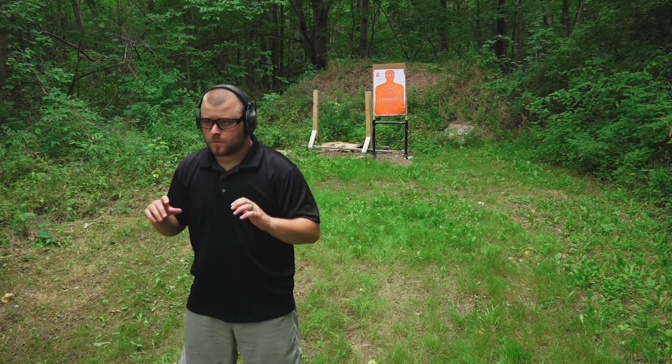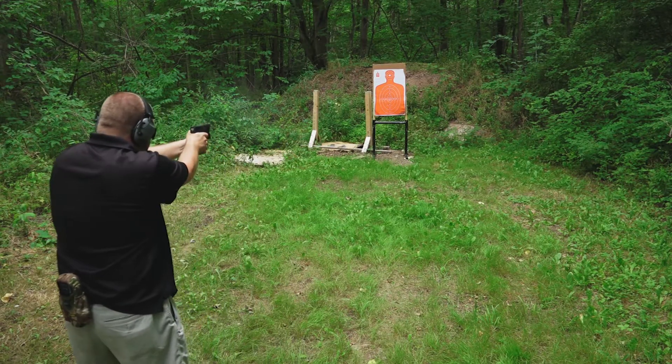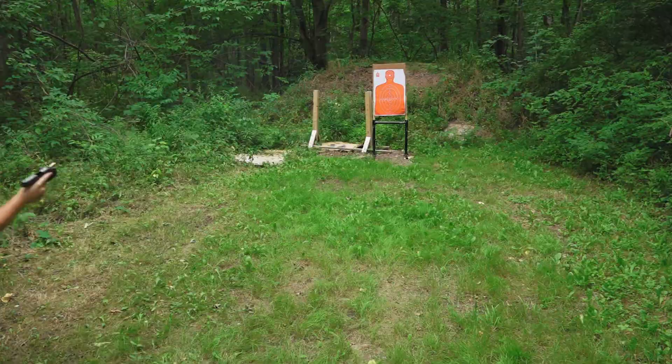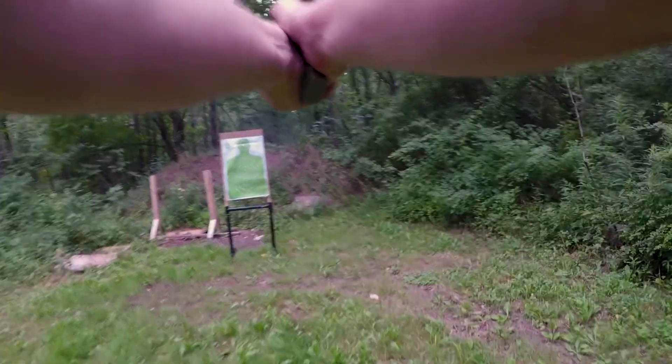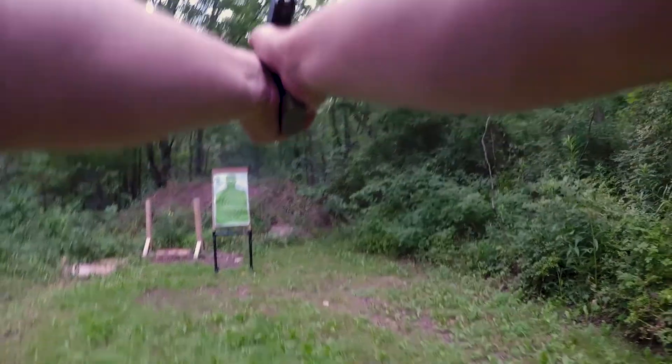Now if any of you have ever ordered holsters like this in the past, you know when you get into these custom-style holsters that the wait time can be ridiculous. But not with this one — this is one of their instant chip holsters, so you're not going to have to wait weeks on end or months on end for your holster to show up.